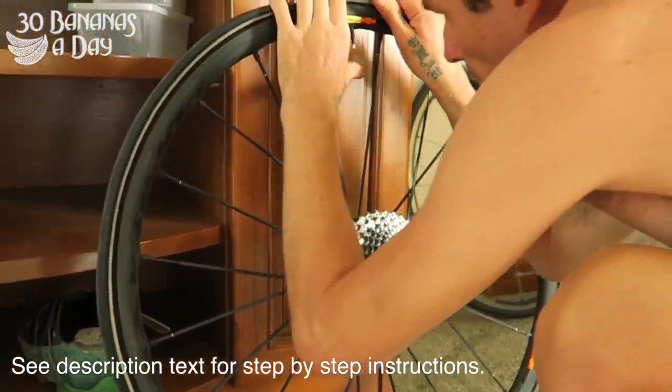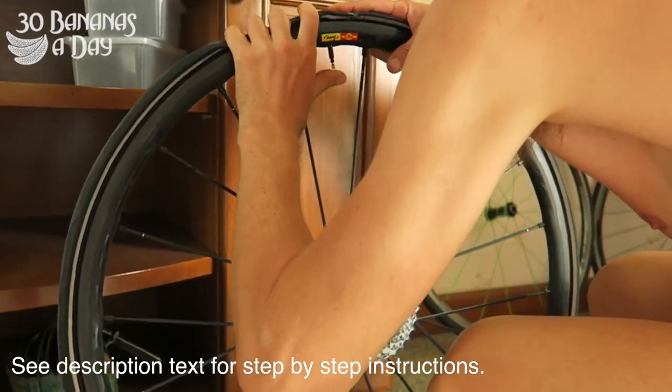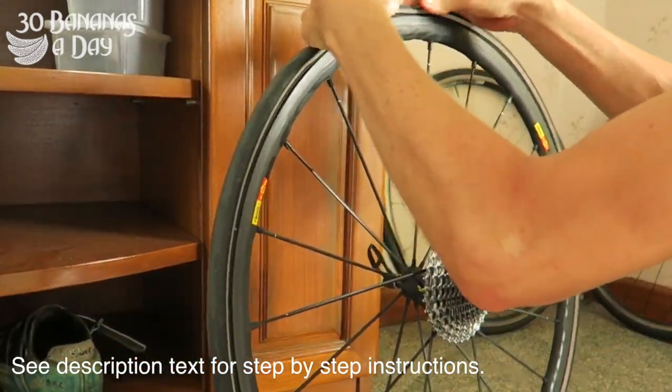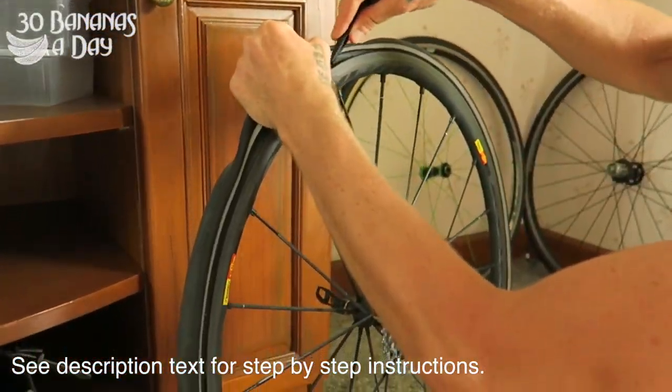So what you do — you've got your wheel off, make sure all the air is out. Then opposite the valve, you want to break the seal of the tyre. Break the seal of it, and that makes it come off a lot easier.